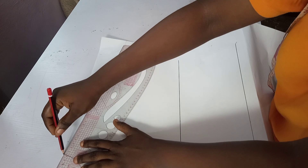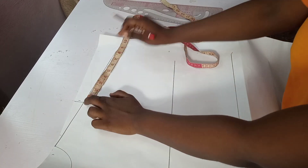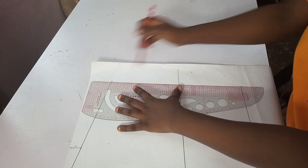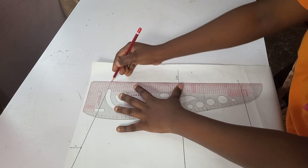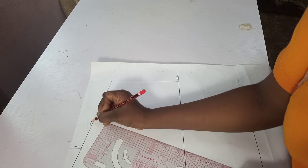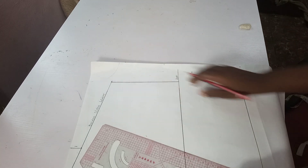I'll extend it out to the desired length of the sleeve I want. I'll be using 8 inches sleeve length — that's the desired sleeve length I want. On this 8 inches, I'll be connecting it down to meet the bust line. This is the bust line, this is the waist. I connected from the desired sleeve length to the bust line.